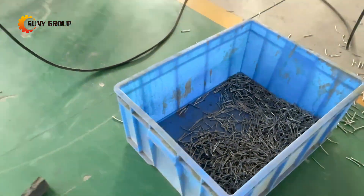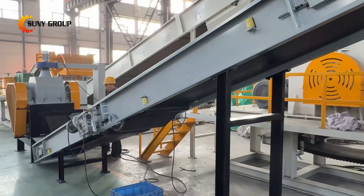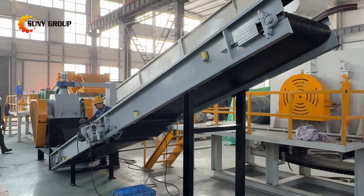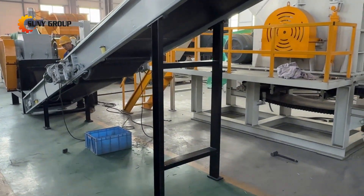Whether you are recycling mixed ACSR scrap or upgrading your cable recycling line, this ACSR cutter and separator machine offers a reliable, cost-effective, and scalable solution for modern metal recycling operations.